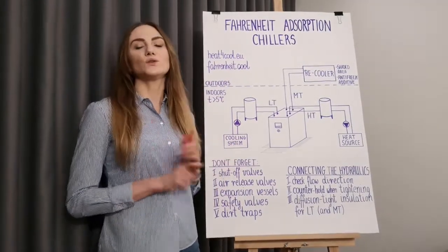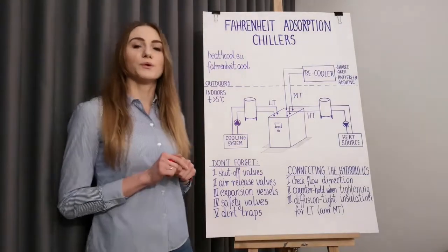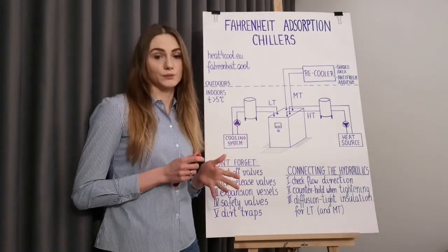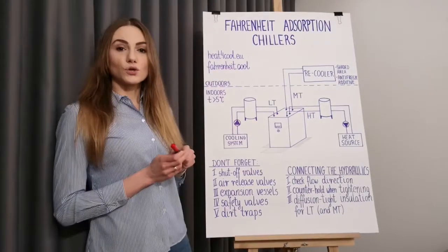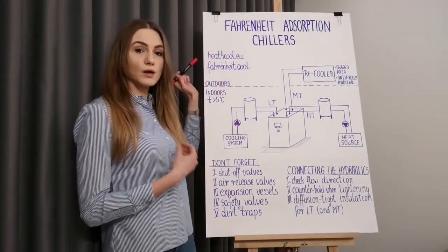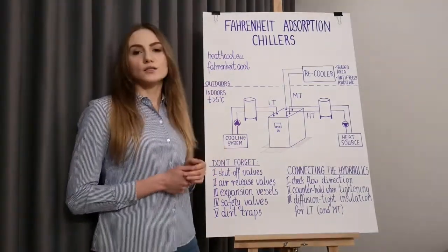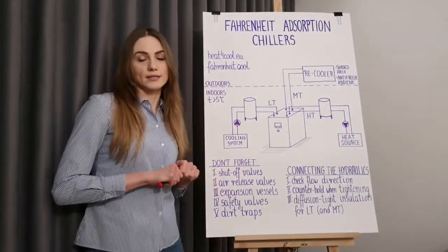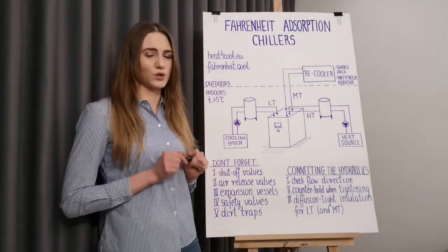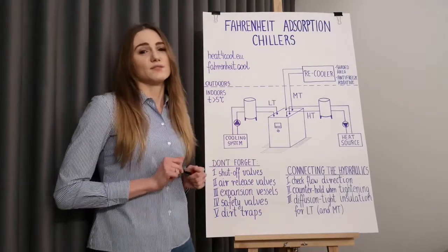First tip: get to know the technology, at least the basics. Try to understand the principle of operation and everything I'm talking about in this video will become clear to you. You can find a short webinar on the heat4cool.eu website, and I also recommend our website fahrenheit.cool where you will find lots of interesting information and training material. Remember to invest some time in reading the manuals attached to your machine — in this way you will spare yourself some common mistakes.